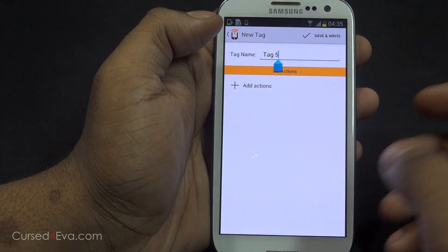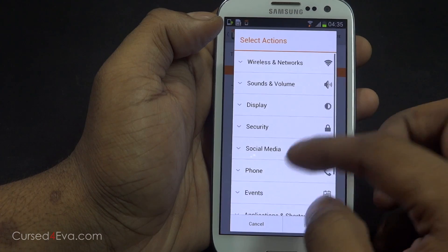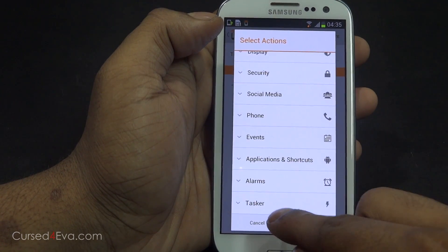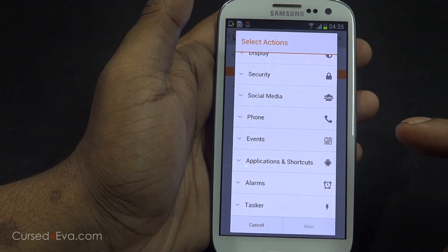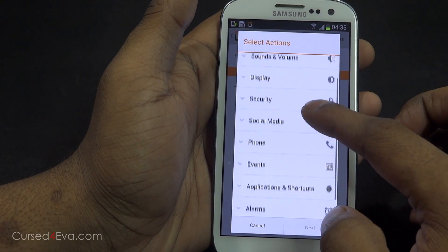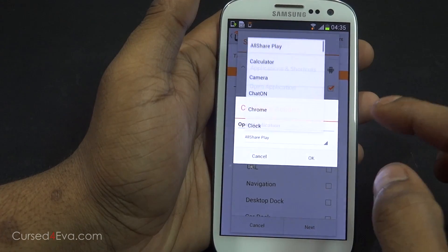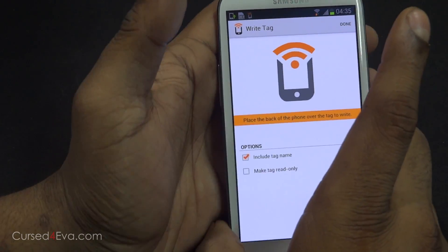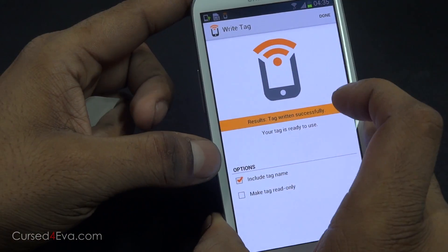Let's program a new task. Name it 'test,' add actions — and by the way, it works with Tasker as well. Let's launch an application: open application, next, and let's launch the camera. Save and write. Once you hit save and write, just put a tag behind the phone and it says 'success, tag written successfully.'